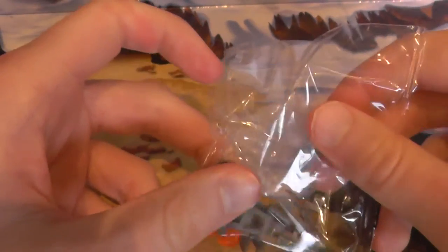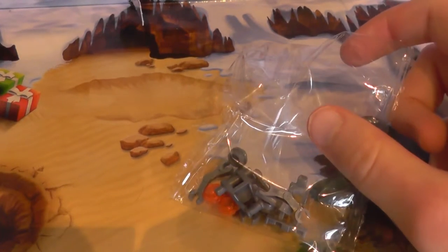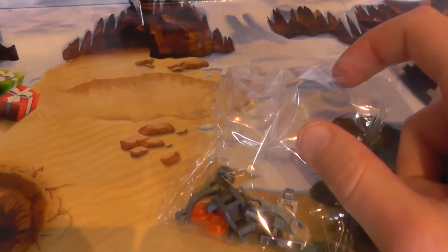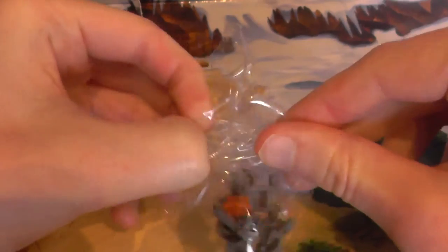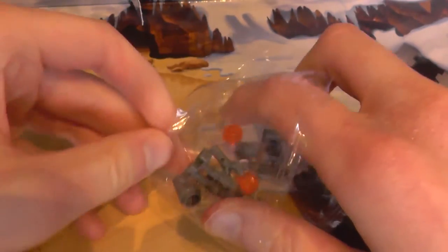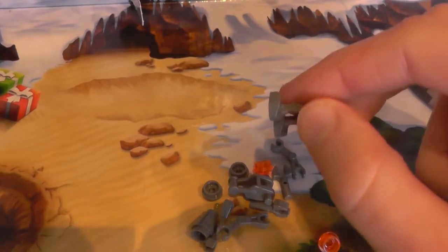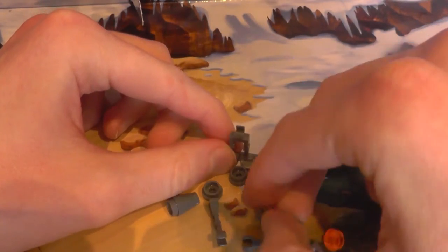Also, before we open this — earlier today I released the day 12 video, and if you're wondering why it didn't release yesterday on its proper day, please go back and watch that video if you already haven't, because I explained everything in that video. I don't want to explain it all again, because I just recorded day 12 before this video and my throat is getting really sore. But anyway, let's build this Bounty Hunter droid.